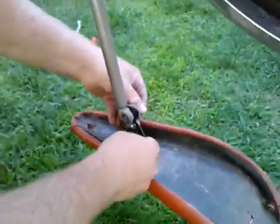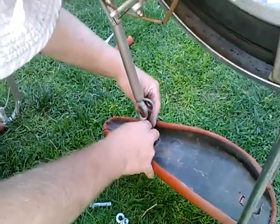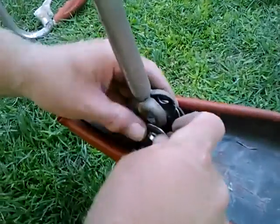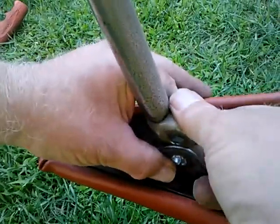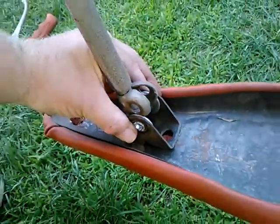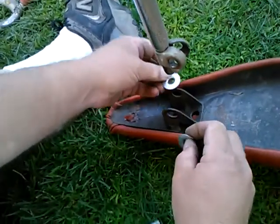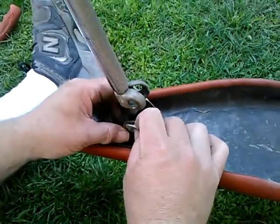It might be that they belong like this — the hat shape going out. That might work even better, though it doesn't seem to want to go together like that. So I am going to try this first.